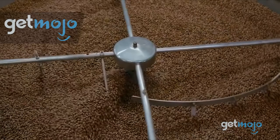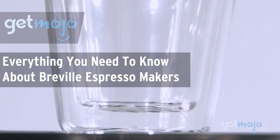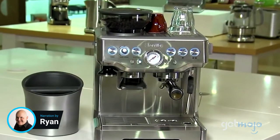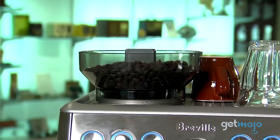Welcome to GetMojo, where we do the research so you don't have to. In this video, we're looking at everything you need to know about Breville espresso makers. If you find yourself regularly buying coffee from cafes, you should definitely consider getting yourself an espresso maker from Breville.